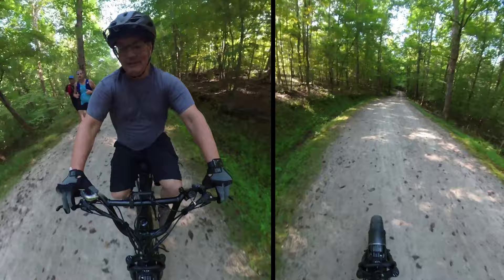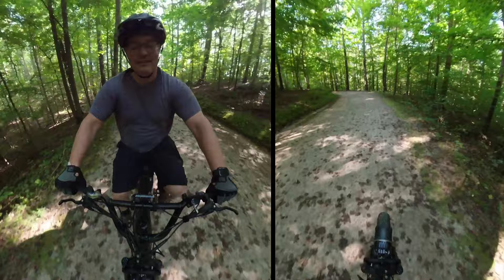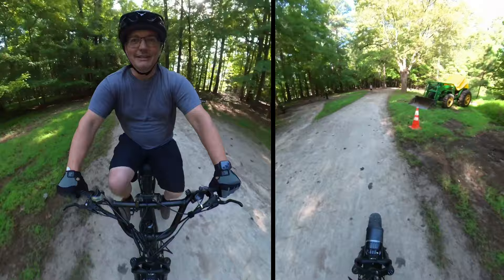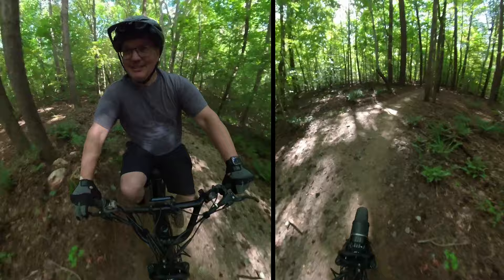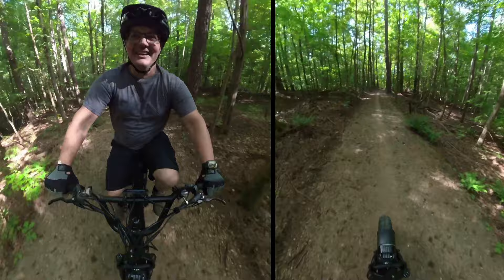Even cornering in the loose stuff, the Kenda Crusades are great tires — they're perfect for riding like this. The suspension is fine for this — it's not like a dual suspension mountain bike by any stretch, but it does ride very comfortably over bumps and ditches. If you're familiar with my other trail bike reviews, you'd notice I fly through certain sections — I'm not going to do that with a bike that weighs this much and has such an odd seating position, but it's capable. This is really surprising me with its off-road capabilities.